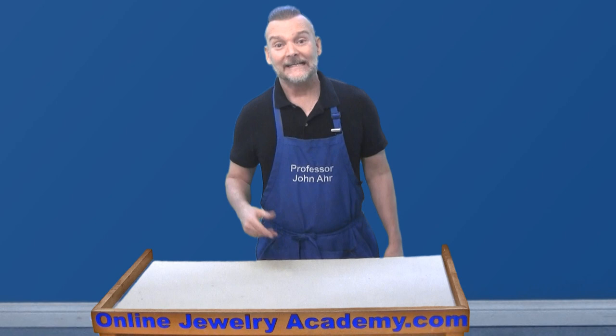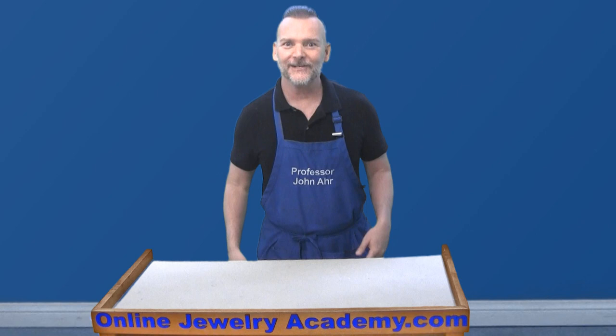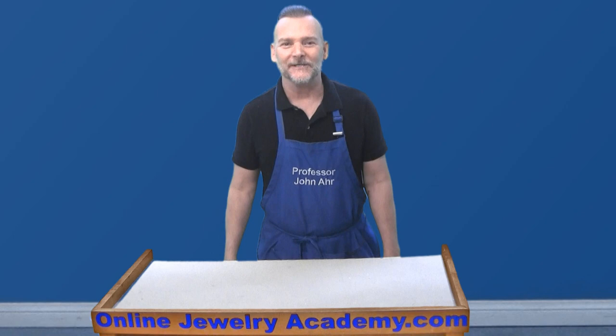Before we start the video, for those of you who missed the live stream the other day, you might not recognize me. We've been in lockdown here in Los Angeles and I've been cutting my own hair and not shaving. So this is what I look like during quarantine, and this look might stick around for a while. Anyway, enjoy the video.